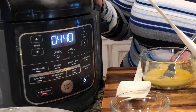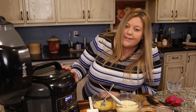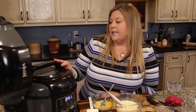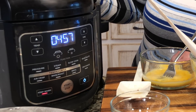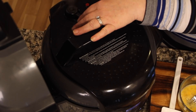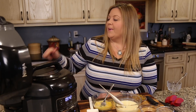The Ninja Foodi came up to pressure in just a few minutes — less than five — and cooked for five minutes. Now we're just finishing the five-minute natural release. I'm going to turn the valve to manually release the rest of the pressure inside.